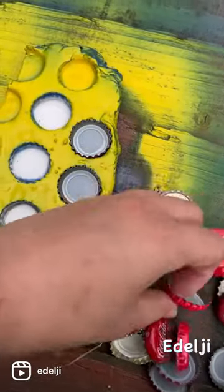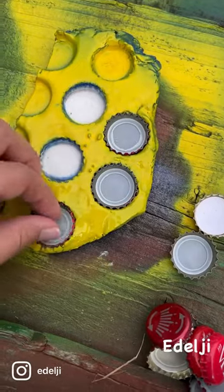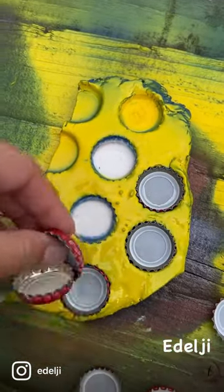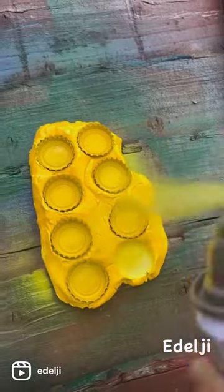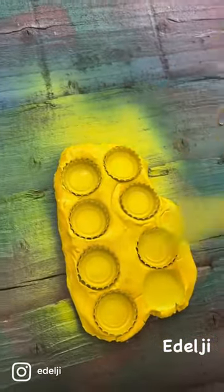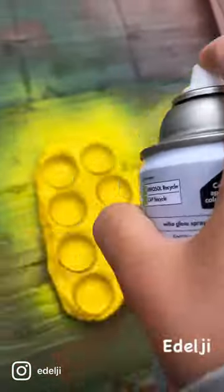Then you'll need to paint them. I do prefer hand painting my bottle caps. I have also made a bottle cap holder for spray painting, which does save time. And you need to leave these for 24 hours to dry.